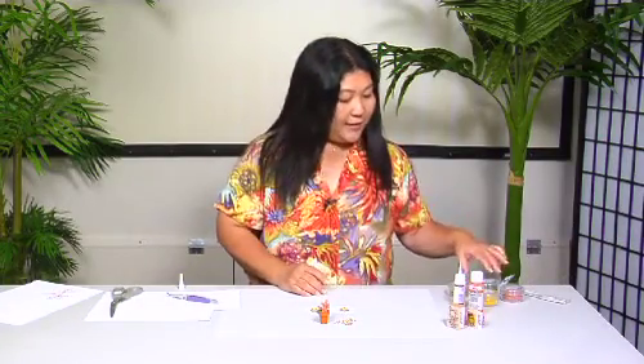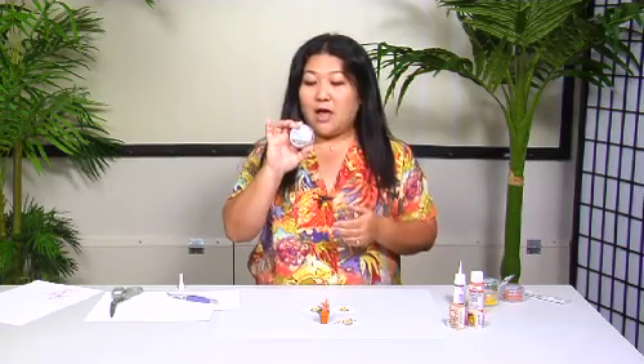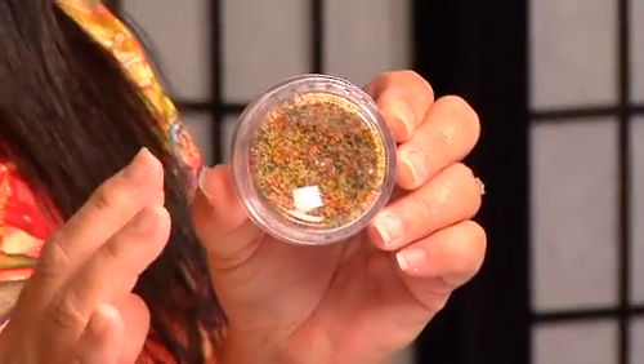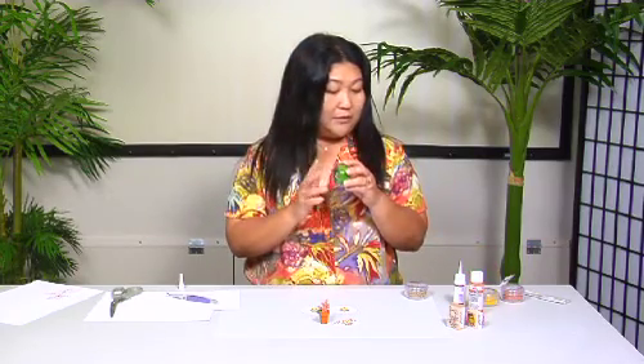Welcome back to the show. I want to share with you one of the new products we have in the store that everybody's having a lot of fun with. It is called Flower Soft and it actually comes just in a little container like this and mixes like this — I'll flip it around so you can see better. It mixes with all kinds of different colors as well as some good old basic solid colors.